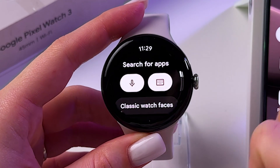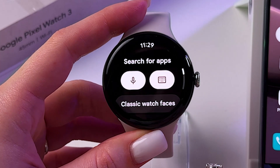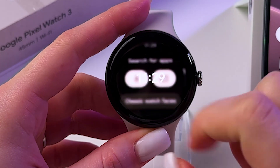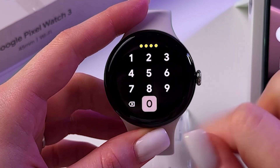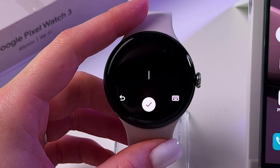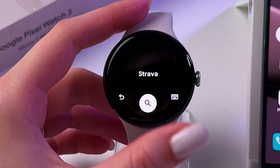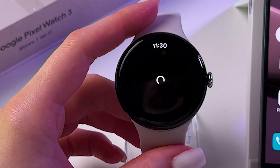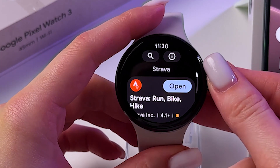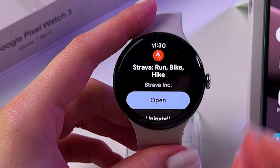Tap on the search bar and use voice input to say Strava. And now let's tap here to search for this app. After that, it will appear in the list, so just tap the install button.